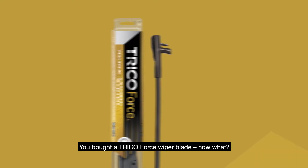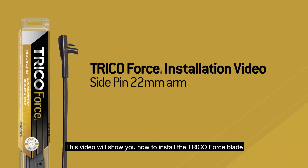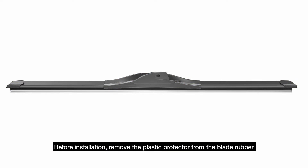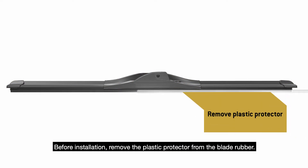You bought a Trico Force wiper blade. This video will show you how to install the Trico Force blade onto a 22mm side pin arm. Before installation, remove the plastic protector from the blade rubber.